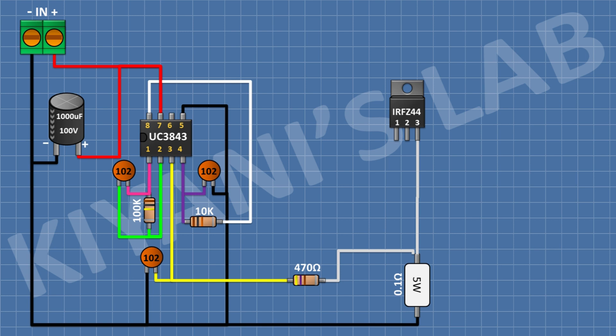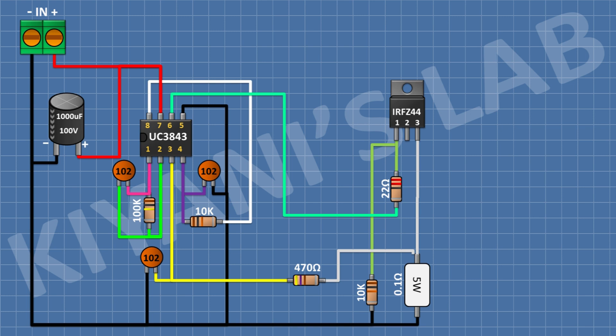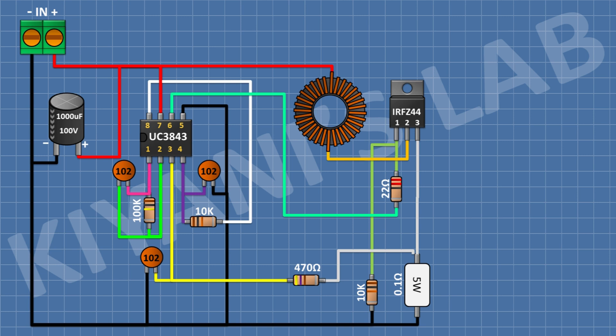After that I'm gonna connect a 10K resistor and connect its one pin to pin number 1 of the MOSFET and its other pin to ground. After that I'm gonna connect a 22 ohm resistor and connect its one pin to pin number 1 of the MOSFET and its other pin to pin number 6 of the IC. After that I'm gonna connect the inductor and connect its one pin to positive supply and its other pin to pin number 2 of the MOSFET.